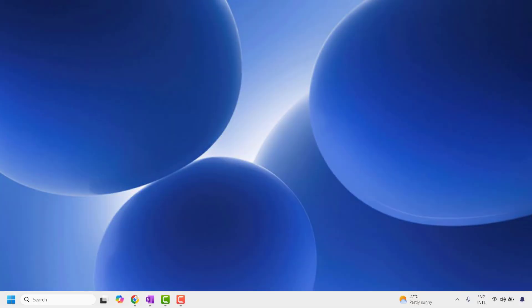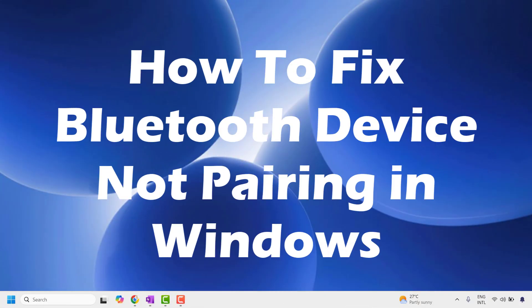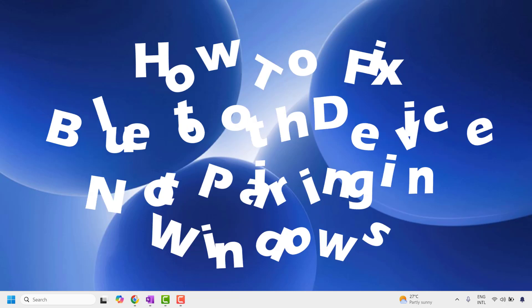Good everyone, you're watching RadioFixes. In this video I'm going to talk about how to fix Bluetooth not pairing in your Windows. Now there are a couple of steps to fix this issue.